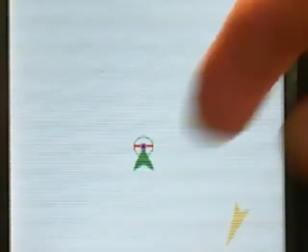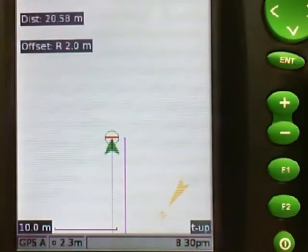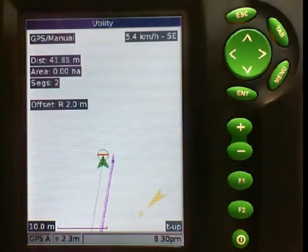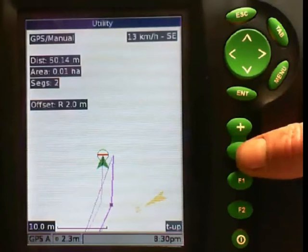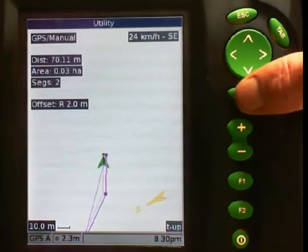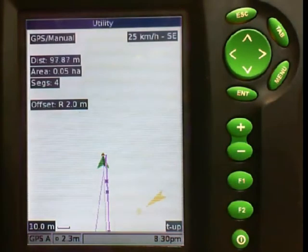It has created a point and as I start moving you will see that point jump 2 meters out to my right hand side. I am driving down my fence, and as I come up to a corner I slow down and push the enter key. I am driving around my fence and I can push the enter key as often as I like.